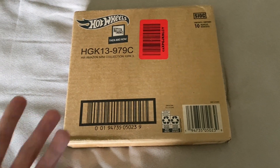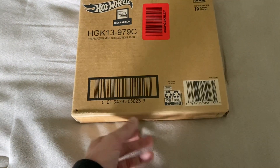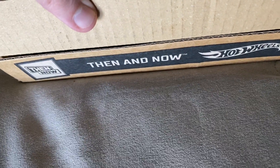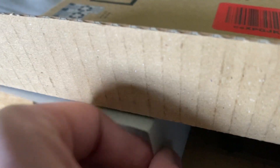What you get is a surprise, but I was happy to get the Then and Now series. This will have 10 cars in there on short cards too, which I never actually gotten any Hot Wheels on short cards before. So I did open up the one end here, so we'll see what we have. You have Then and Now on the side, and Hot Wheels name on there — contains 10 vehicles.